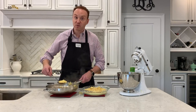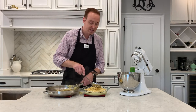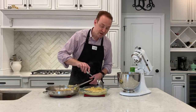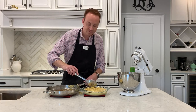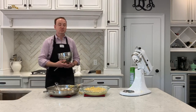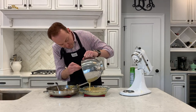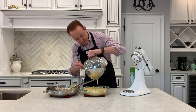I generally like to serve clafoutis at room temperature — that's when it tastes the best. We've got most of our fruit in, so we're going to make sure it's all evenly distributed. Then we're going to take the rest of our batter, use a plastic scraper, and cover the pie with the rest of the custard. Then we're going to put this in a 400-degree oven for about 25 minutes, and voilà — we have clafoutis.